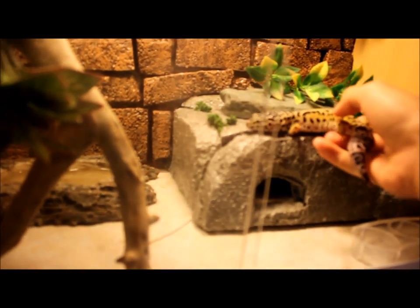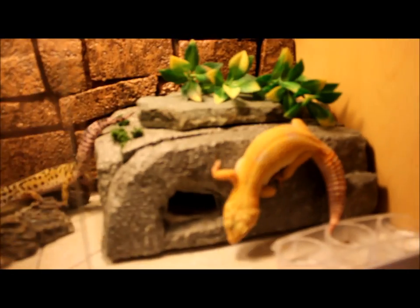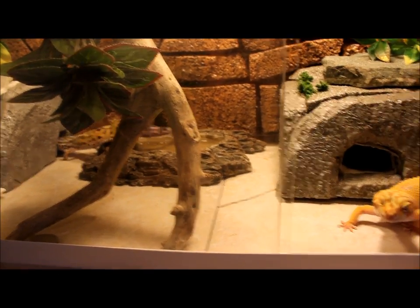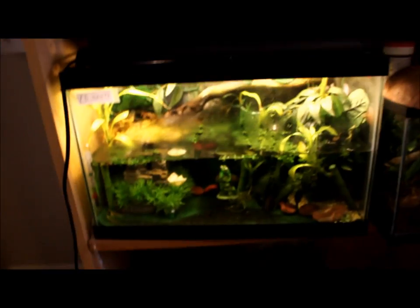I'll show you my fire belly newt tank. I put the hide back and now I'll put the leopard geckos back in their tank. He's a little tired to handle. There they go — into the hides, as always. And I'll close this.